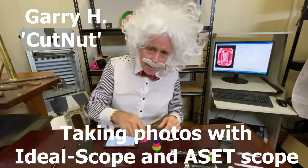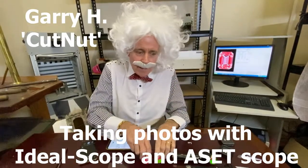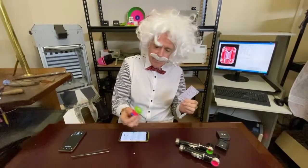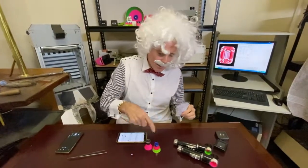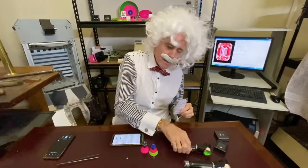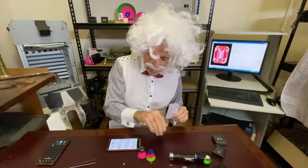Hello, I'm Cutnut and I invented the Ideal Scope and the Asset Scope way back in the 80s. So you've received some of this stuff, these little gadgets — Ideal Scopes and Asset Scopes — the very first Ideal Scope from the 1980s and from about 1987 or 88, the very first Asset Scope.